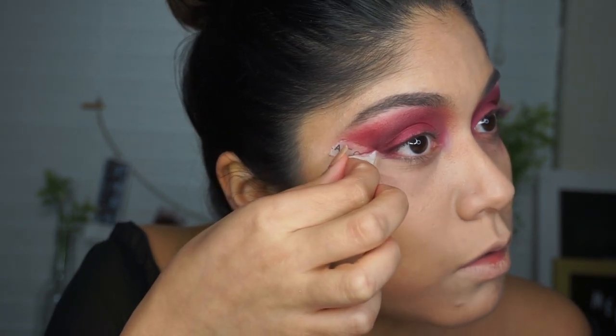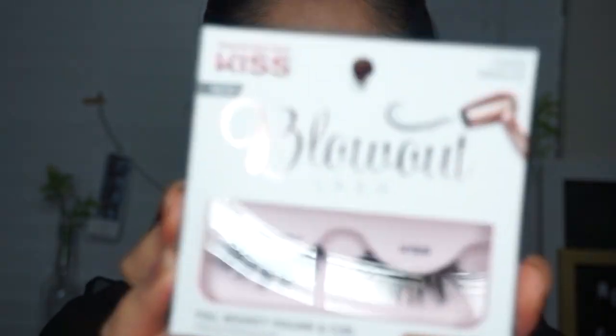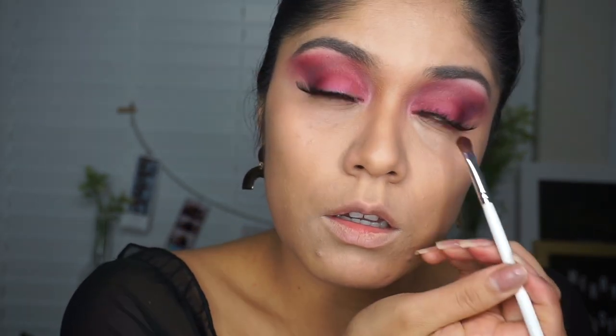Now I'm taking off the tape — that line is super super intense. I'm cleaning up the excess that fell on my cheek. For lashes I'm using the Blowout lash from Kiss, which I got at Walmart for like three dollars. I put them on — these lashes are super comfortable. Next I'm finishing off my under eyes. I really love the color 'Empowered' so I'm going ahead and putting that on my bottom lash line.